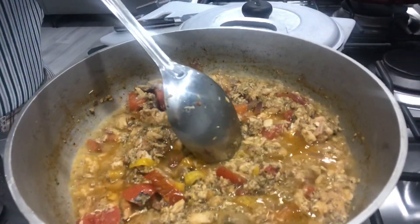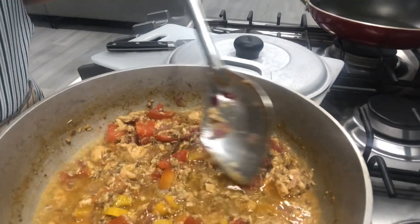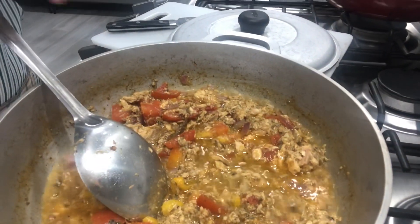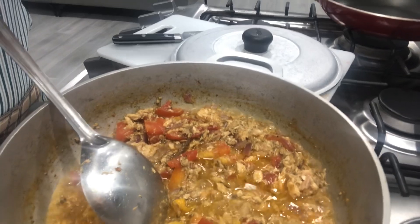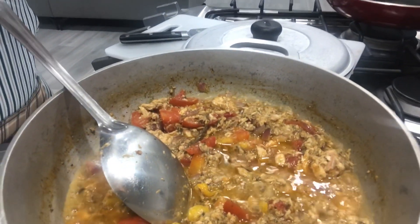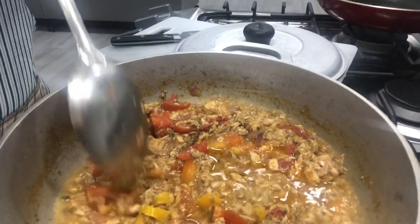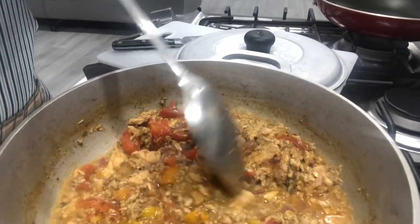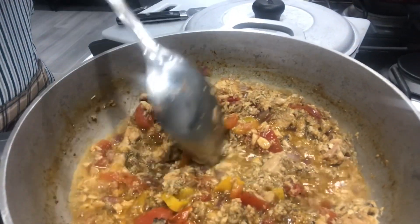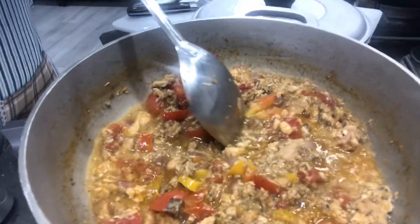At this point you want to make sure it dries down, because if you leave it the liquid will rise to the surface when it cools and it will look watery. You want to dry this down to your desired consistency — if you like it dry or with a little sauce. I prefer mine with a little bit of sauce, not too dry. The last thing I'm going to do is taste for salt and add a piece of Golden Ray butter.